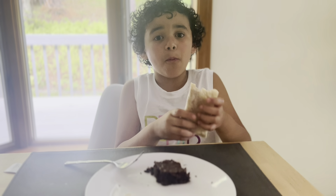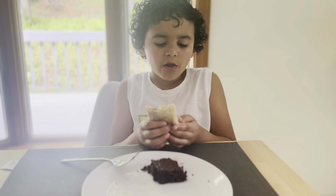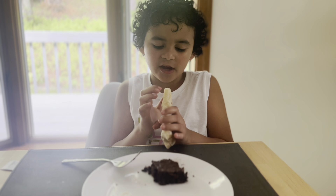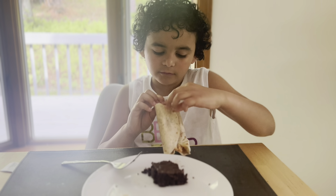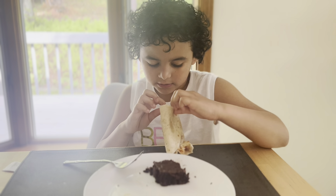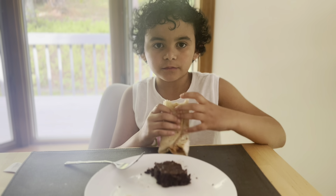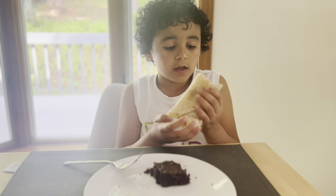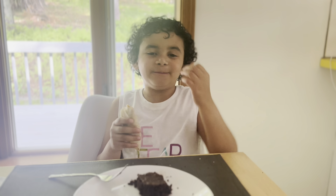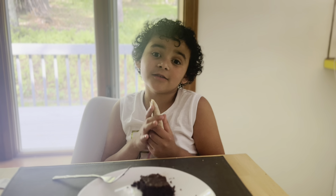The inside of the burrito is creamy. Let me see — inside it has cheese, rice, and beans. The dough is good, I love the dough. Thank you for watching Good Chance Review!